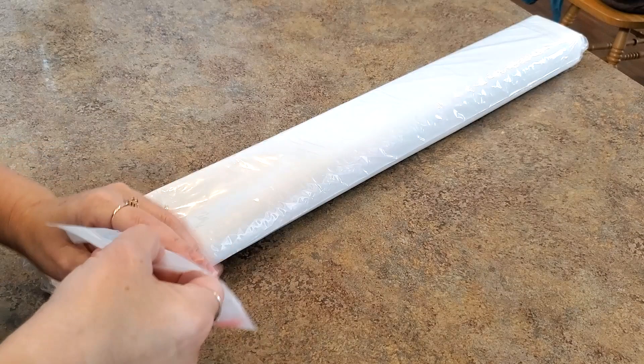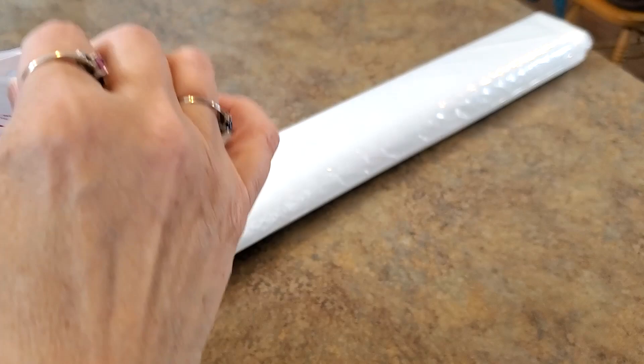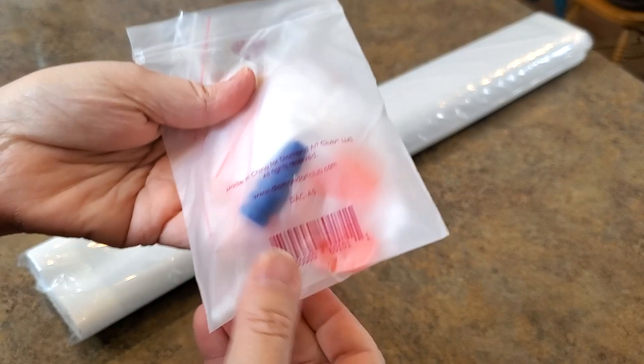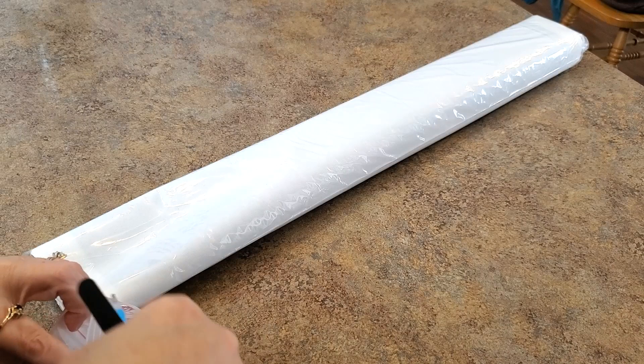Here is your Diamond Art Club tool kit - this is the older tool kit we're all used to. They are starting to phase in the new ones; I've only gotten one so far but they're on their way. Here's what you'll get: a bunch of baggies, a four-placer, two heart waxes, and a squishy. Square drill paintings come with tweezers; the rounds do not. That is your tool kit.